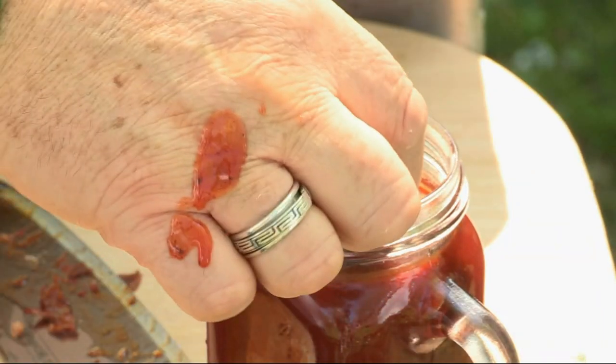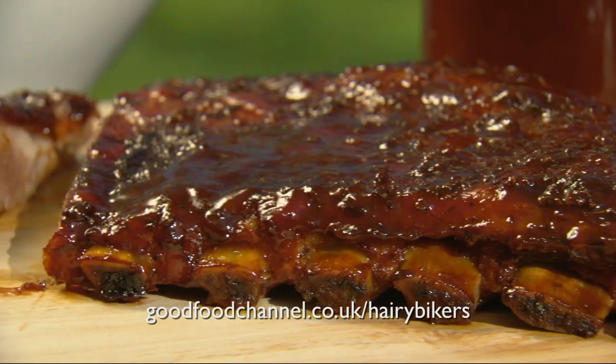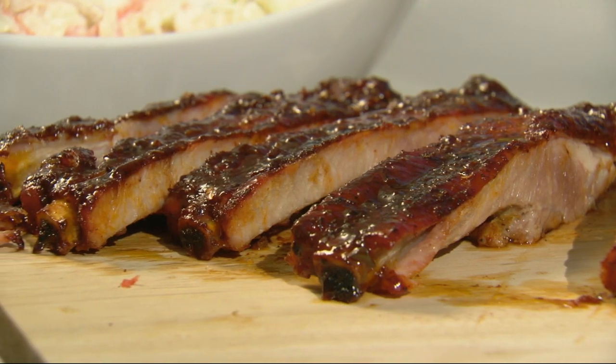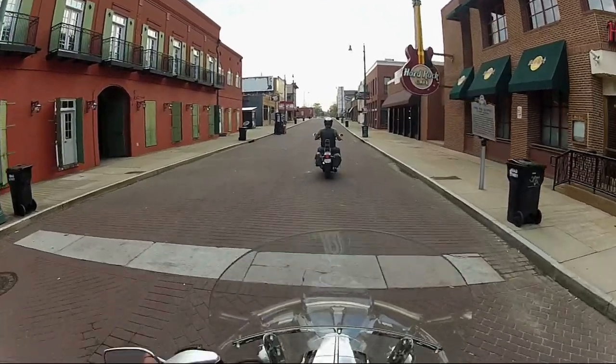Serve the ribs with some of the leftover sauce on the side and dunk them right in. They are epic — they're the best. If you want to cook this at home or any of the other southern delights, go to our website. They kind of don't get much better than this, but actually, things are about to get even better.